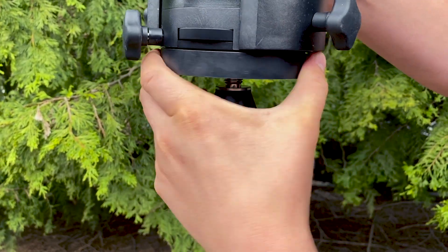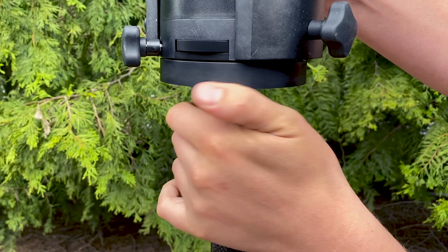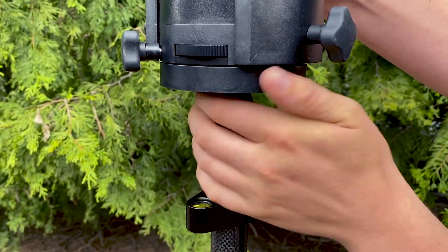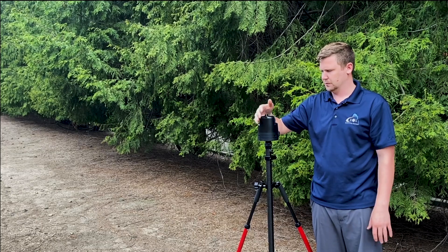Also be careful that you don't have an adjustable range pole that has an inner tube that will spin easily, because if you start spinning this whole thing and that pole is spinning as well, then you'll get your azimuth readings off. We've got the True Angle body mounted to the top of the range pole — now we need to add the two arms.